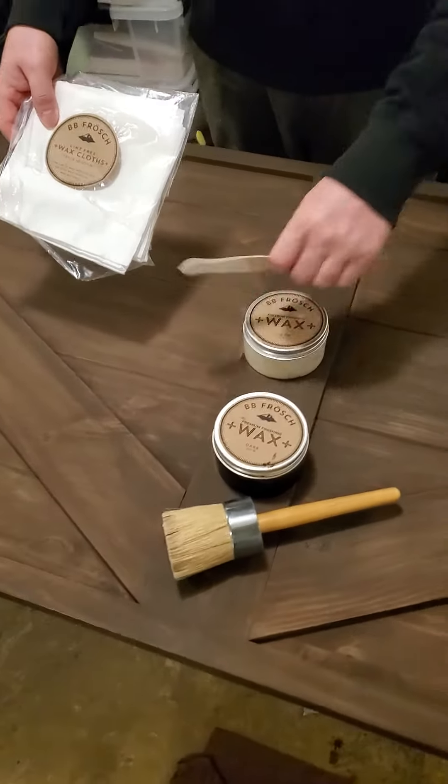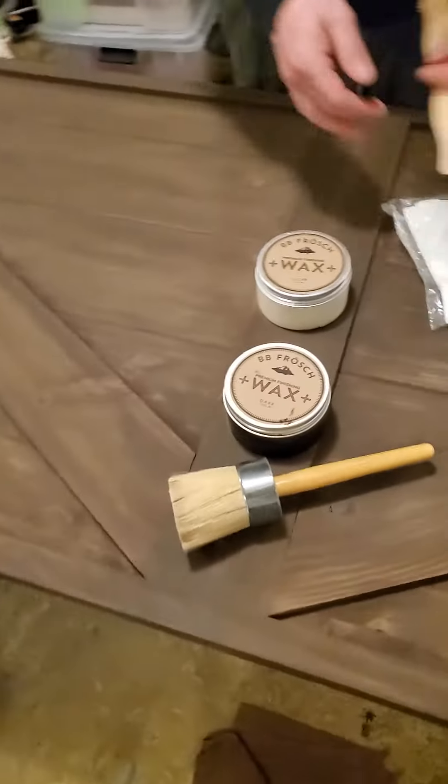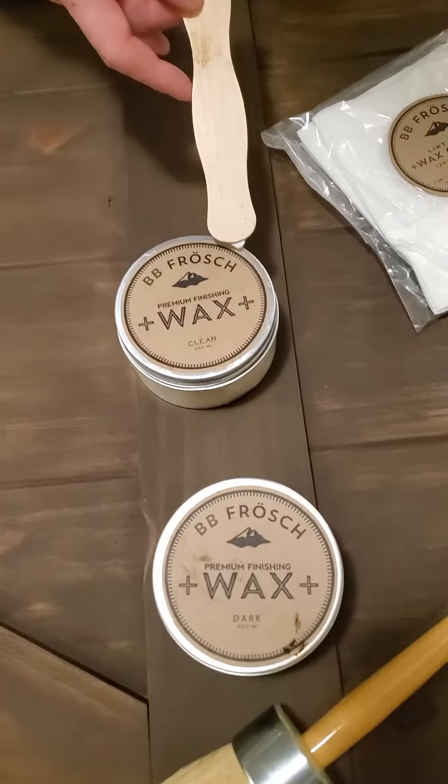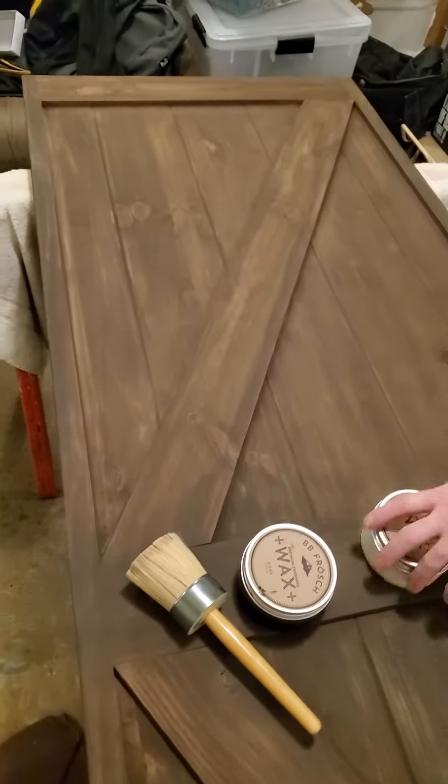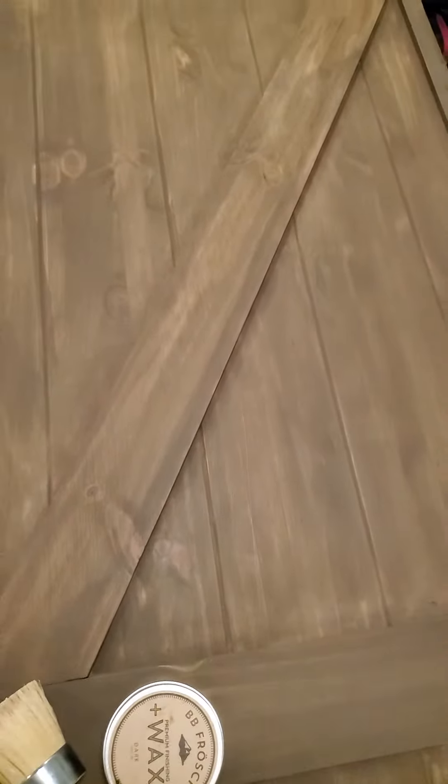Thanks for tuning in. Today we are using BB Frosh wax to go over our barn wood door that we've created. We previously put on BB Frosh mineral, which we added to our mink Benjamin Moore paint, to give us this faux look. We didn't use stain, but we did use those products to give the look of stain.